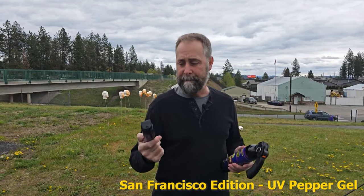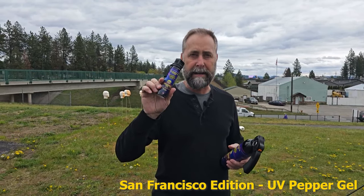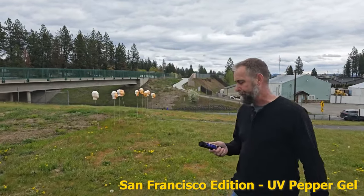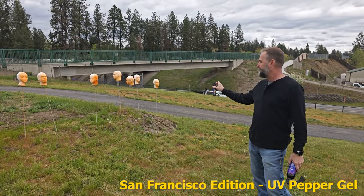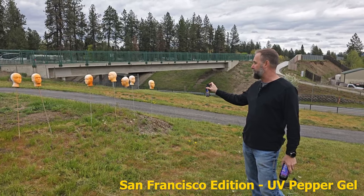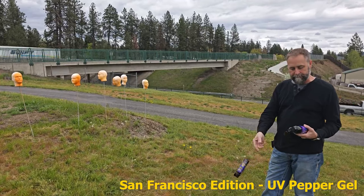I know it's crazy to have two cities in the same state in our lineup of tweaker sprays. But the San Francisco Edition — this is the gel with the UV detection. This is a level three OC spray. We'll go test them out on the foam heads and see how they hold up. It's spraying, having no problem connecting. The tweakers right out there, whether they're male or female — we're not biased. We get them all.